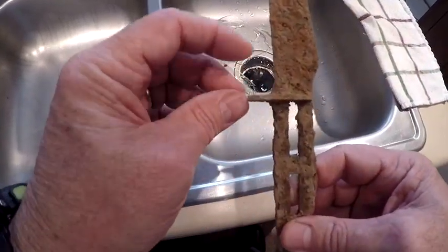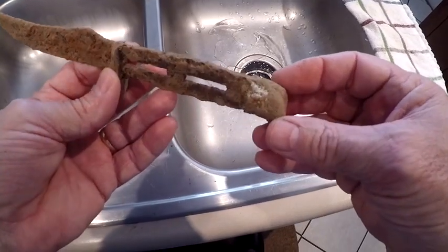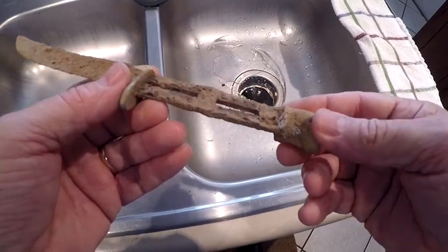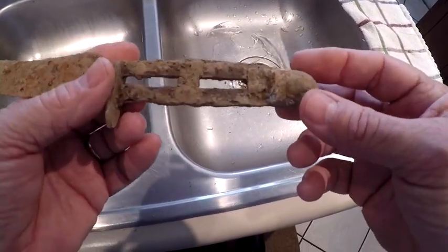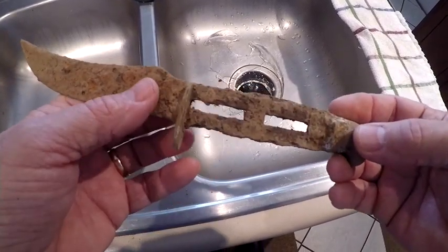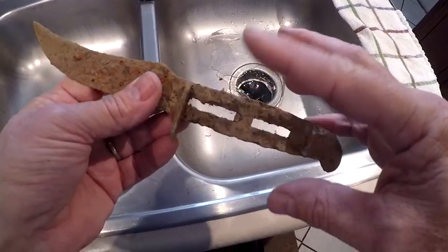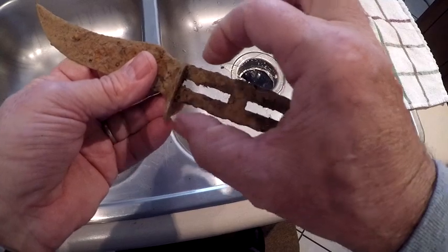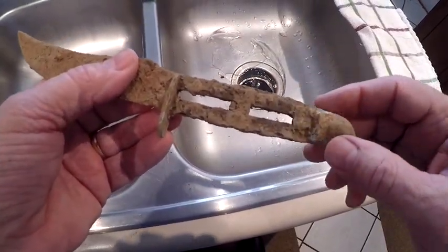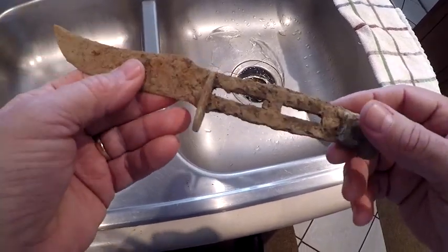It's a good thing the blade guard is still intact. But I don't think I'm going to be able to get this end piece off. And I don't know what kind of handle — I know it's not the normal leather handle that they insert squares and then you shave it off. So this might have to be wood.